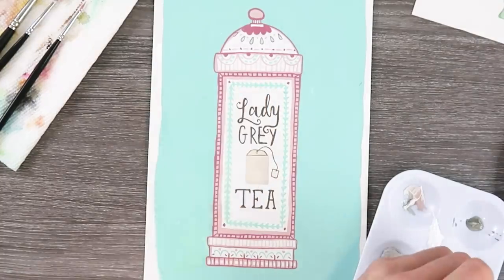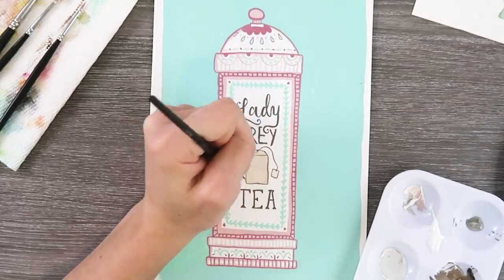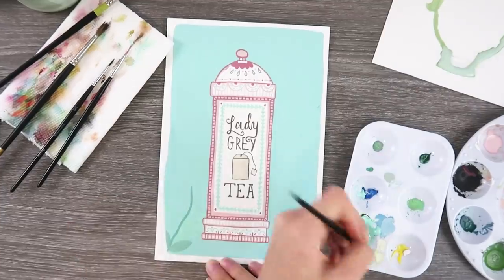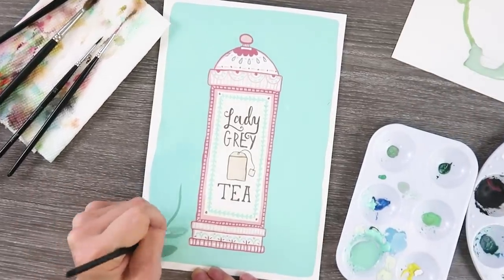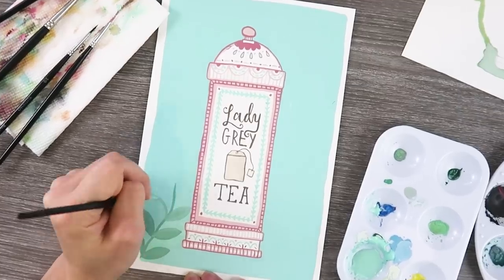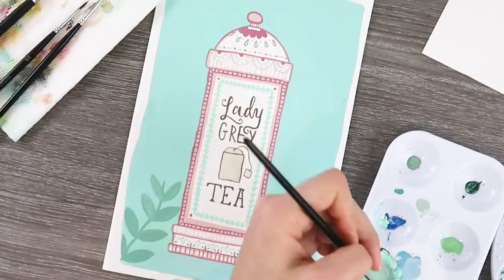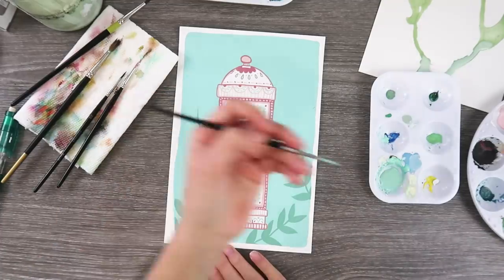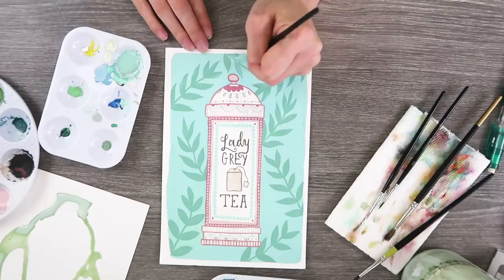I think my absolute favorite part about this tea tin is the fact that it's not shaded — two-dimensional, but there's so much detail. This literally took me a long time. I know I did four paintings in one night, but I was probably doing this for like 10 hours — or maybe not 10 hours, I don't remember. It was really fun though.